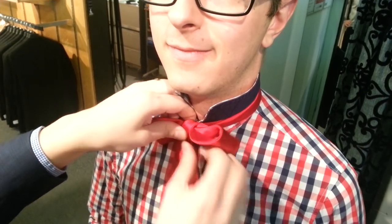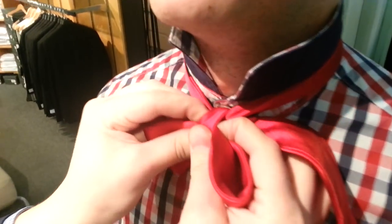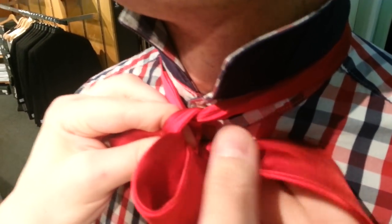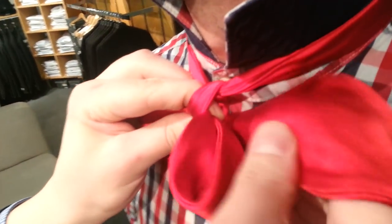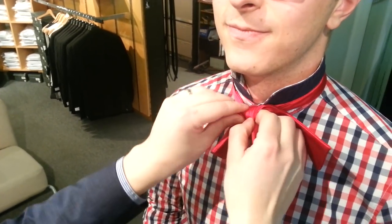Take this side down. Go over. And then what you've done is you've created a little loop right through there. Good job guys. Then what you want to do is take this here and pull it through that loop.